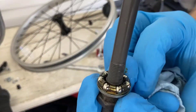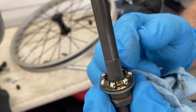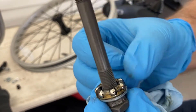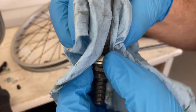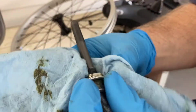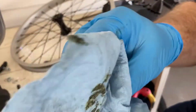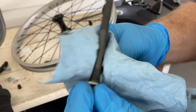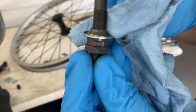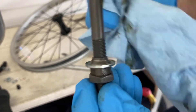Here is the front bearing. In my estimation it looks dry, but it has just a very slight film on it, and I think that after a thousand miles it has done very, very well — it's time for some new grease. It doesn't take much on these things. The race looks really good. Let me clean that up — it has a little line where the balls were riding, and I don't see any chunks, so that looks good.